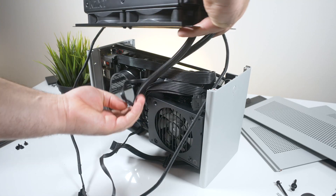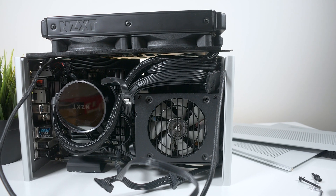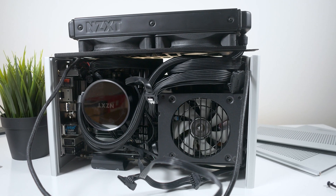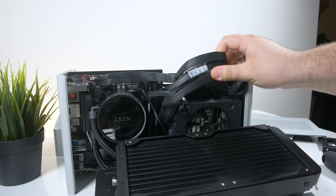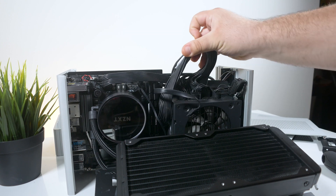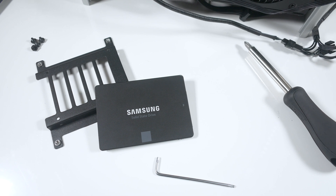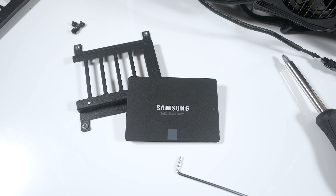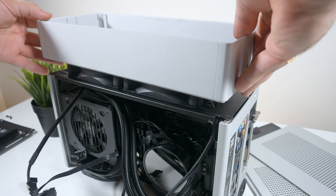Installing the AIO in the bottom position was seriously a pain. The tubes have to be run where the cables connect to the power supply, making it nearly impossible to bolt everything down nicely. This could be easily solved with custom cables of the right length, not forcing me to store the extra cable length underneath the power supply. Also, losing that 2.5 inch SSD mount means I either lose my SSD drive or have it floating around wherever I find empty space inside the case.